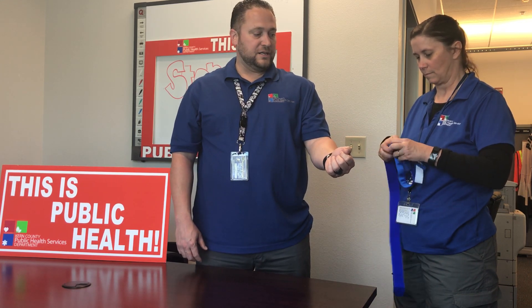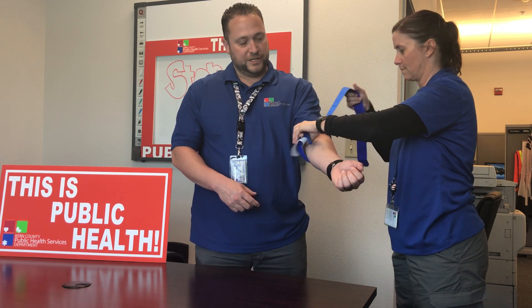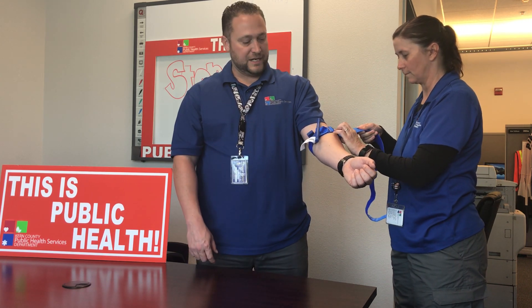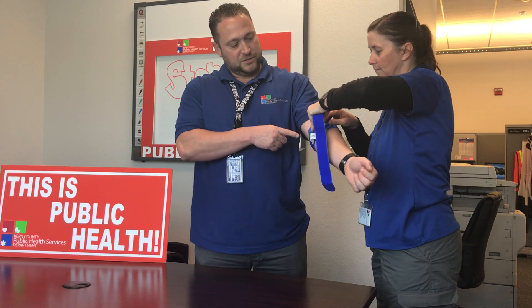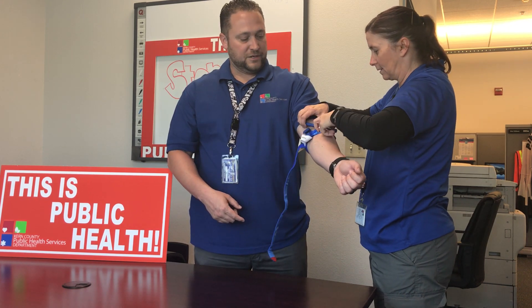For example, arterial bleeding where it's spurting out of the wound. A tourniquet is a very simple device — it takes about 10 to 15 seconds to apply. You want to find wherever the person is bleeding, put the tourniquet about two to three inches above the bleeding site, strap it on until it's almost tightened down, then take this little rod-like device and twist it until the bleeding stops.